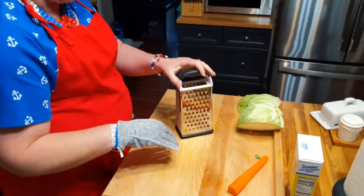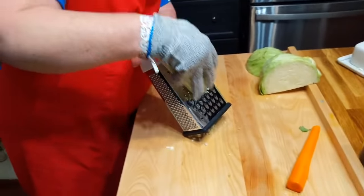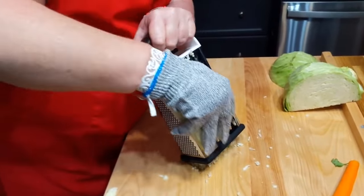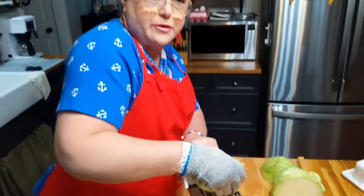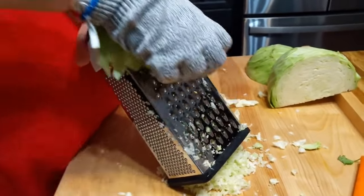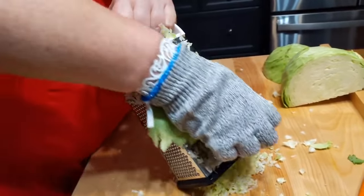I'm just going to grate it right here on top of this. I've got some cabbage, and I like to use a hand grater when I make slaw. This is a glove that keeps me from getting cut. My mama always used a hand grater, and Chris's mama still uses a hand grater — that's what I like to do as well. I'm not crazy about slaw that's already pre-cut. I really don't like it when you chop it small with a knife either. I really like it grated because all the juices come out and give it a lot more flavor.